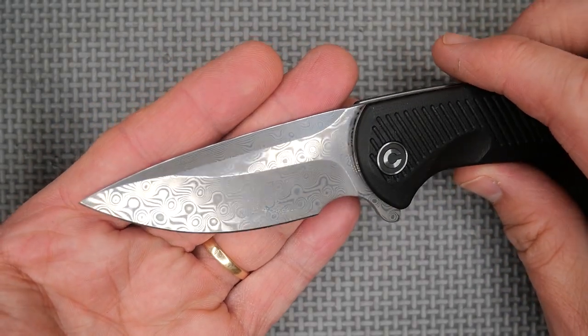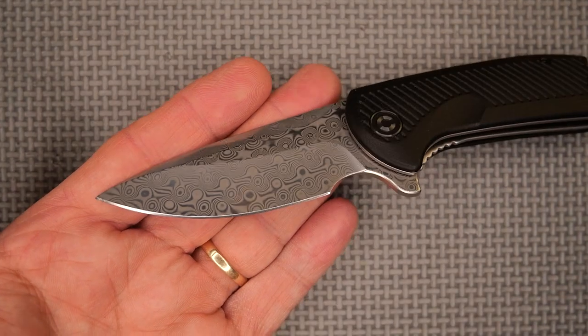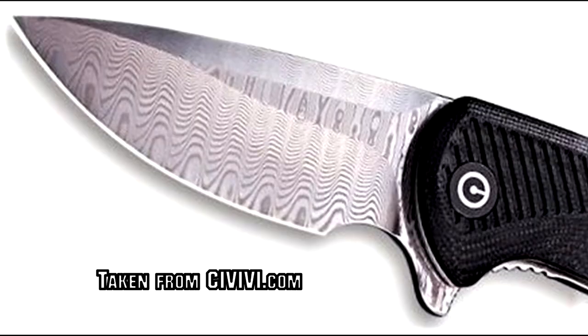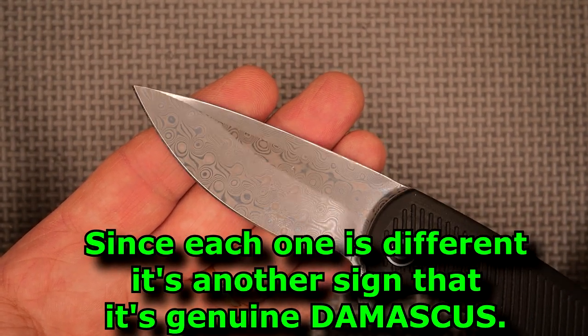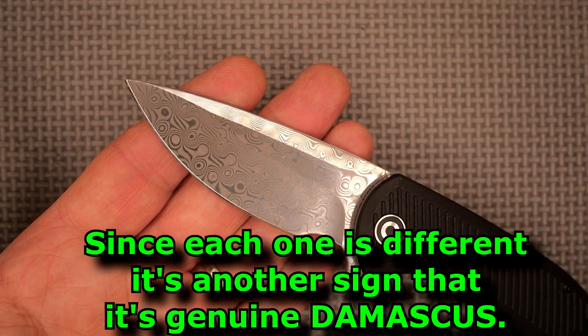Notice the pattern on the Damascus. I had no idea which pattern I was going to get because the pictures show different patterns. So I don't know how you'd tell which pattern you'll get when you buy one — unfortunately that's just something I do not know. I'm very happy that this one has a pattern I like — that's all I can say about that.